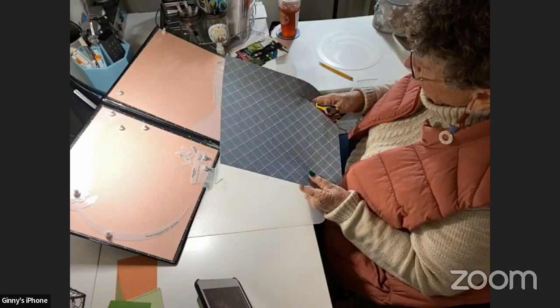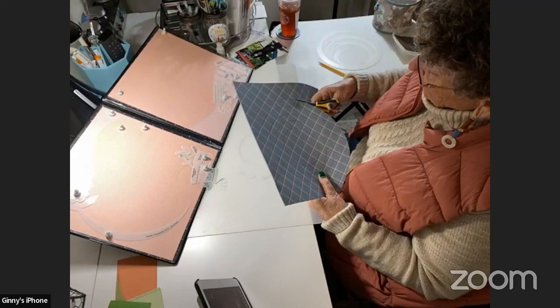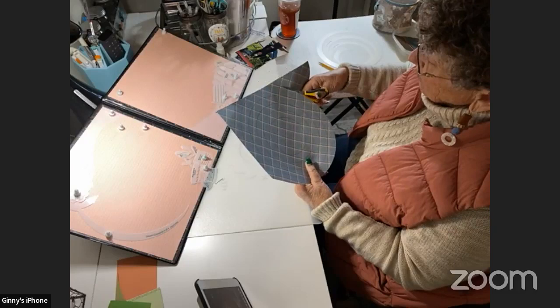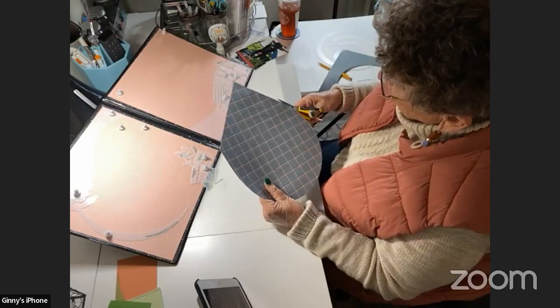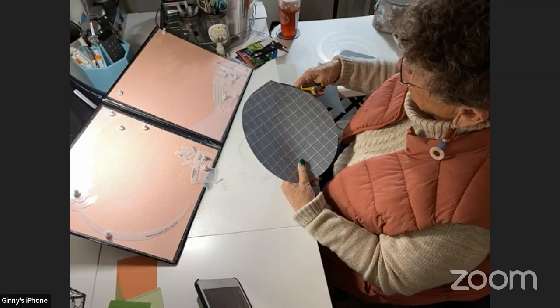I bought some new liquid pearls — they just came in today. They were on Amazon, fairly cheap, and they had colors I didn't have. Now I'm trying to find the case to store them in — that's getting harder and harder to do. Amazon didn't have it. eBay had it, but they wanted as much for shipping as they did for the case. I'm not paying that much for shipping. I think I've seen them at Hobby Lobby — I'm going to check there.